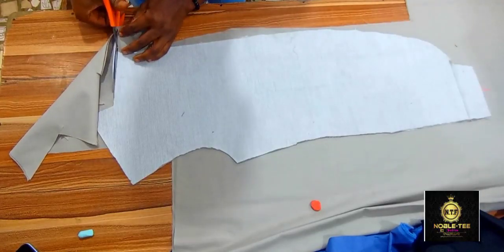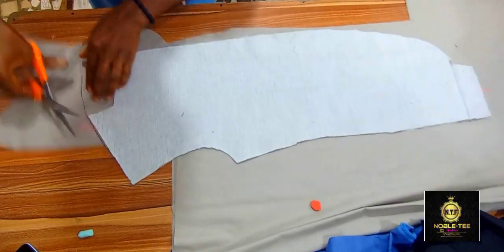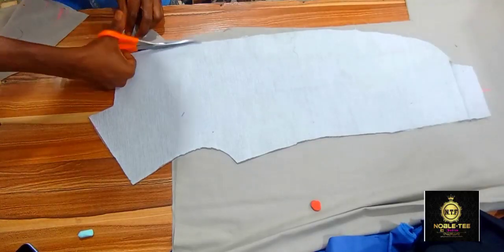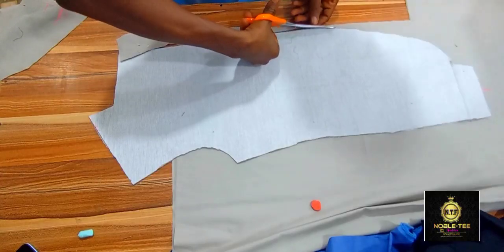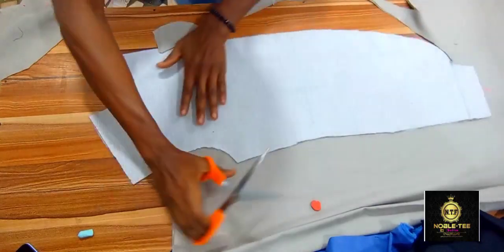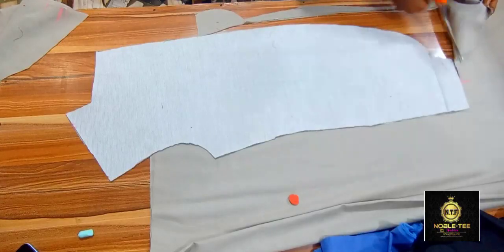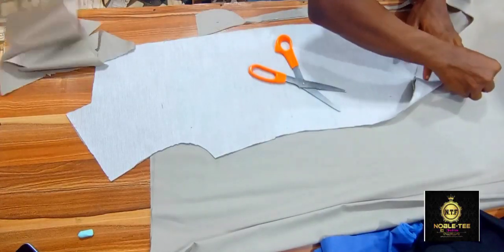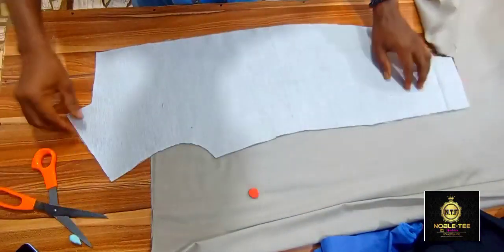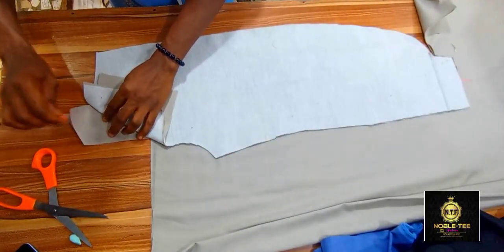You cut it on the front like this, and when you get to the damp part at the two inches which we marked before, you remark it very well. And at the upper part again, you remark the one inch which we already marked before so that you'll be able to do the cutting from there.